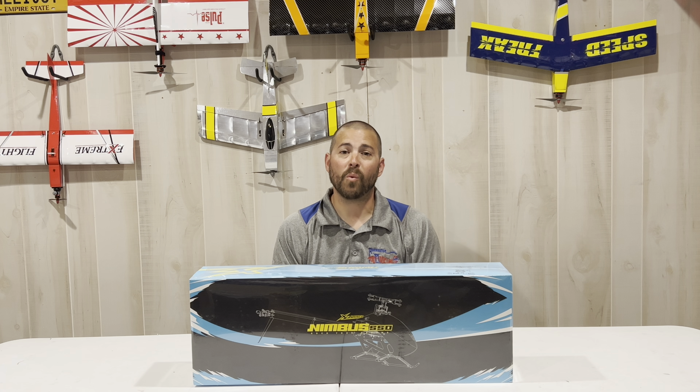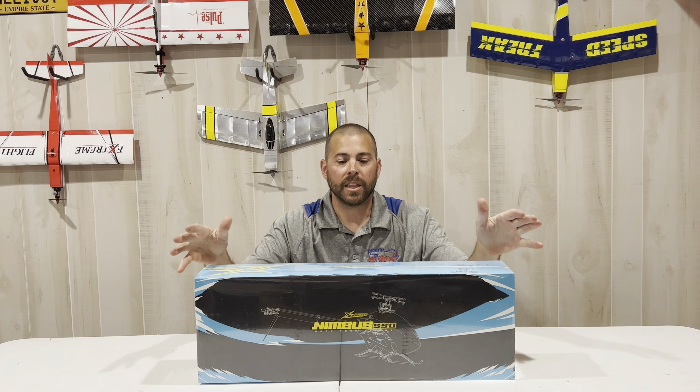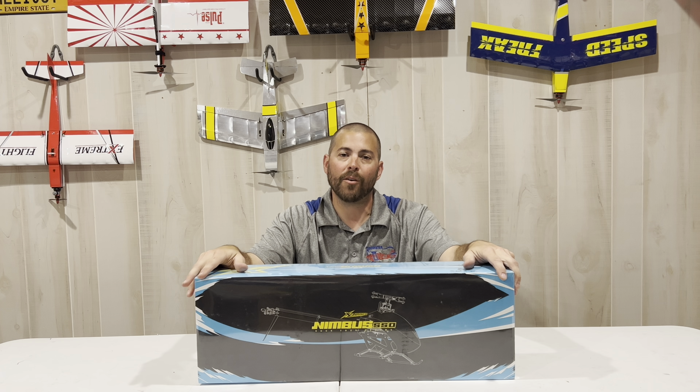What's going on guys? Chris Reiber here. Welcome back to the Hybrid Room. Today I'm excited to unbox the new XL Power Nimbus 550, the newest helicopter drone in the XL Power family.